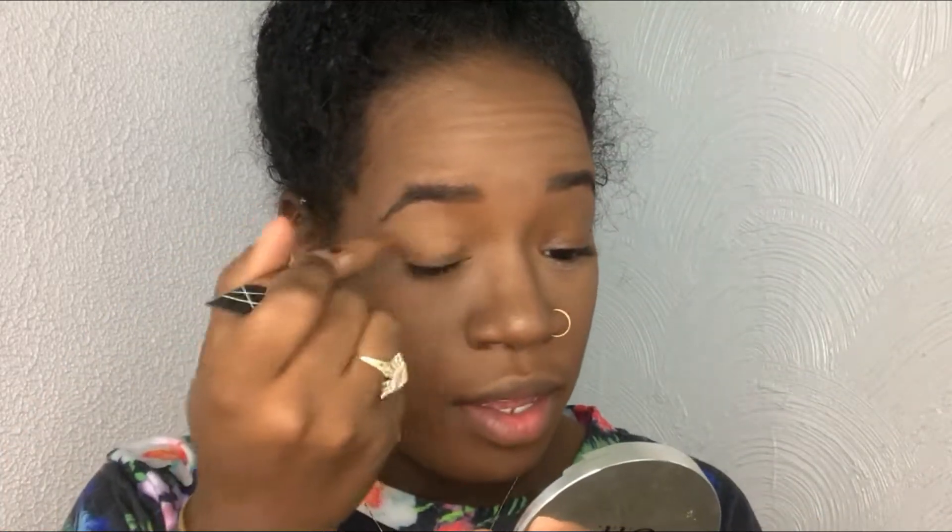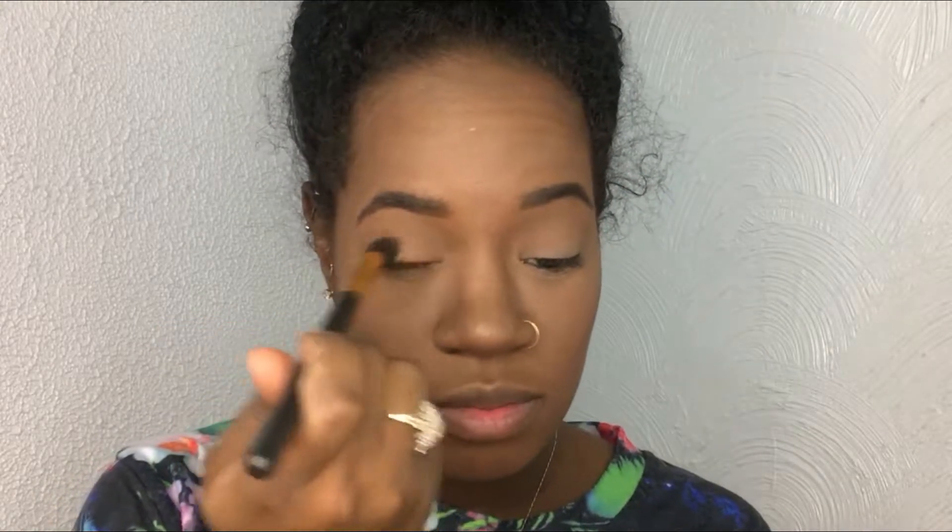Now I can go on to the eyes. I'm going to prime the lid using an LA Girl concealer. I don't own any drugstore eyeshadow palettes, so I'm going to use the City Color Contour Effects palette and come in with the bronze shade, sweeping that across my lid.